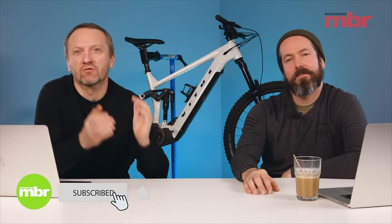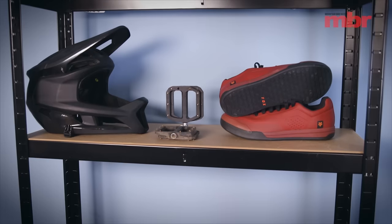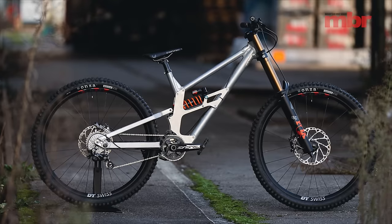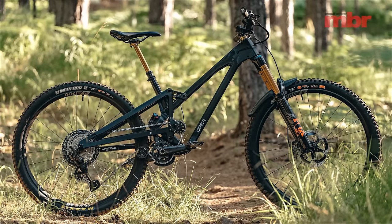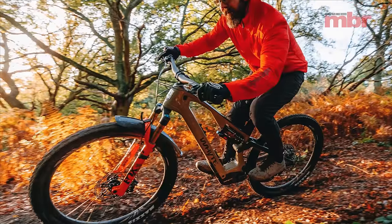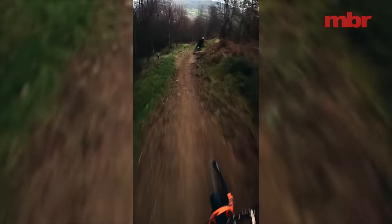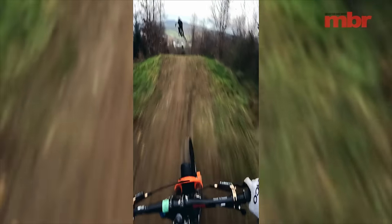Welcome to the MBR show where we scrutinize the latest bikes, critique the newest hardware and discuss the hottest topics in mountain biking. This month we're going to be revealing a few of the products that have really impressed us this year. We'll take a look at a couple of really interesting bikes from Aper Bikes and Arc8, go hands-on with the exciting new Whyte E-Lite with the Bosch SX motor, and Jamie and I have been hanging out with the Commencal Muck-Off team at Bike Park Wales.